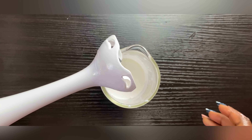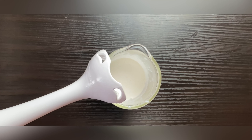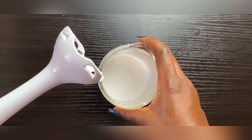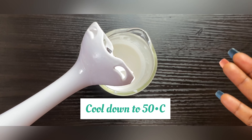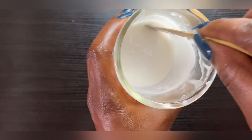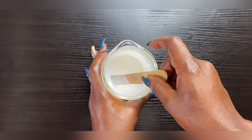I've stick-blended this and as you can see the cream is forming. We're going to let it cool a little, because if we add our cool-down ingredients now the heat will degrade them. These ingredients are very susceptible to heat, so we allow the cream to cool before adding them.